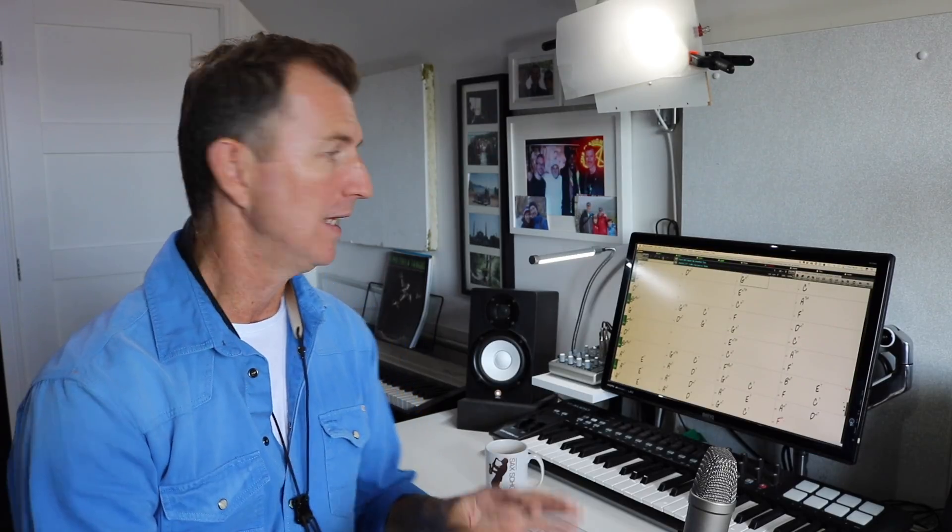Another thing I really love about Band in a Box is that you can write your own tunes — it's a great compositional tool. If I'm working on a set of changes or have an idea for a song, I can program those changes in really quickly, choose a style, choose a tempo, and try things out. You can pre-hear the whole band, which makes writing music really, really easy.